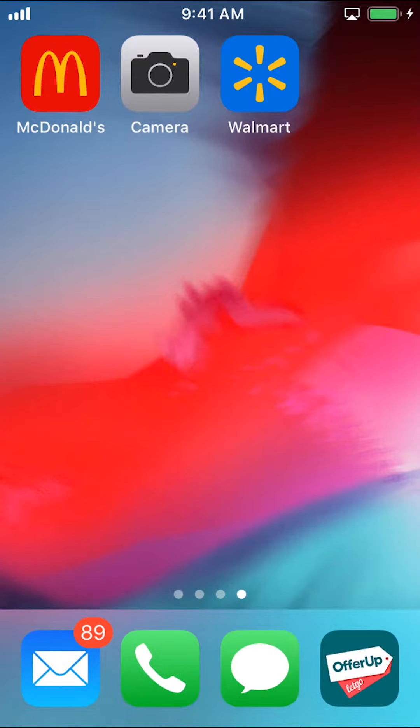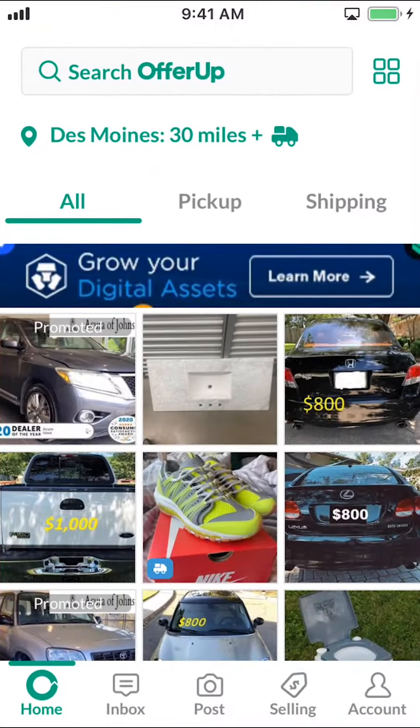Start by opening up your Offra app. Once you open it, you'll arrive on the main screen.